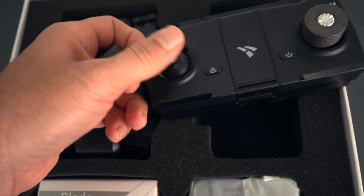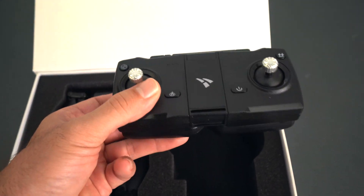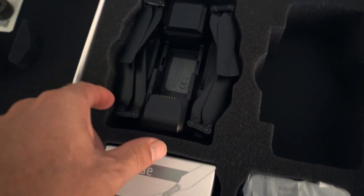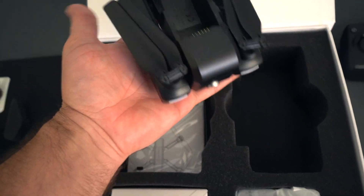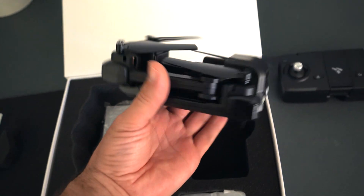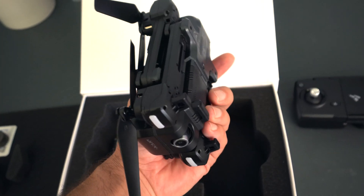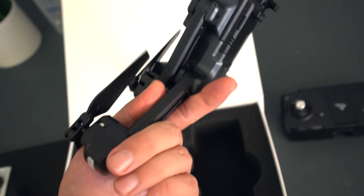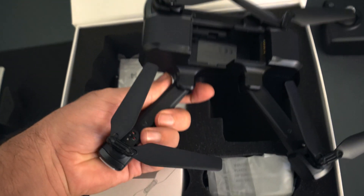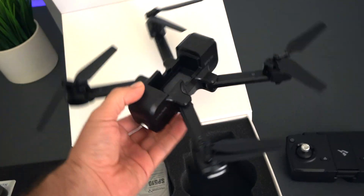There are some pads over the joysticks — that actually feels pretty good. Here we have the actual drone, and it's quite a good size. You guys can see it's in my hand and it's not very large. I really like this size — it folds up quite small where you can just throw it in your backpack. Build quality overall seems to be quite solid, and you can see how the arms just fold out and they click in.